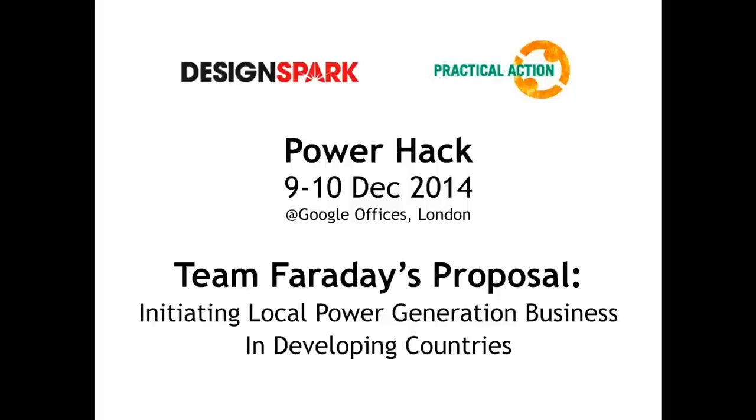Hello, my name is Jude Pullen. I was one of five team members of Team Faraday, who was part of DesignSpark and Practical Action's Power Hack Days. We were looking at initiating local power generation businesses in developing countries.